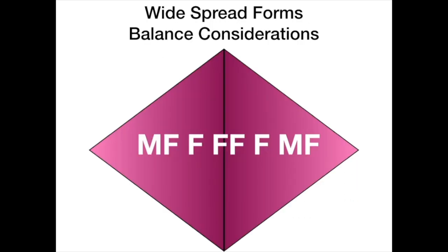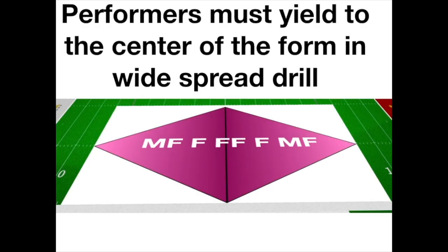This next pyramid is a little more controversial — people have different opinions about this. But at the end of the day, when we're in widespread forms, particularly extreme widespread forms, the people in the extremities really must back off a little. This is going to depend on the strength of the players and the maturity of the ensemble, but it's important to consider this and factor it into how we approach balance.